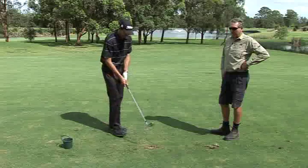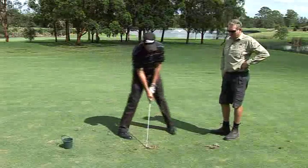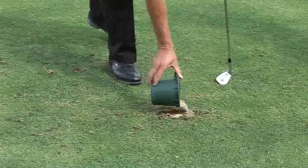Sometimes when you take a deep divot the turf disintegrates and there's nothing substantial to replace. In this instance we would cut around the edge of the divot using the club you used. Dave's going to show us how to chop in the side of the divot using a firm chopping action with the club. Then a light sprinkling of sand speeds the recovery process.